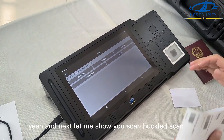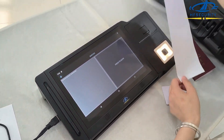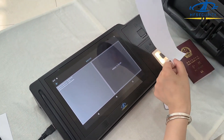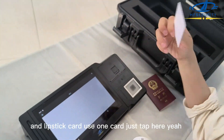And then next, let me show you scan — barcode scan. It's very fast. You can just use this barcode and you can see the result is here. And the NFC card — use one card, just type here.